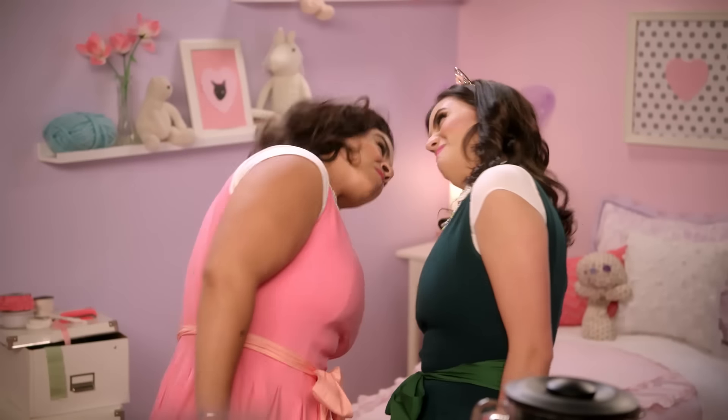Oh, Debbie! It's like you're copying me! Oh, no, Donna! It's like you're copying me! Oh, really? Then prove it! Oh, I will! No!